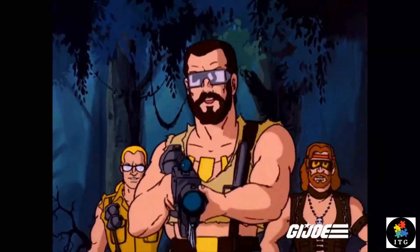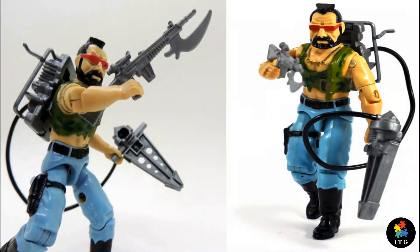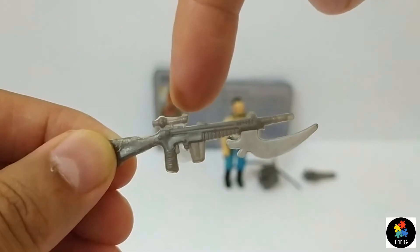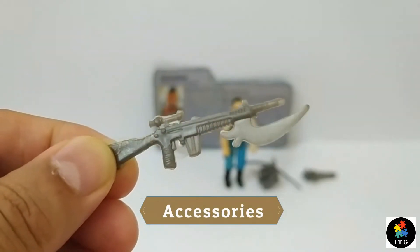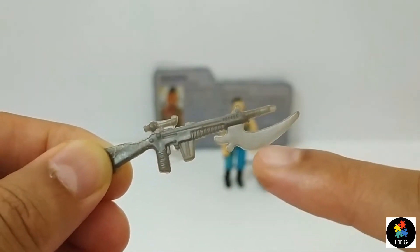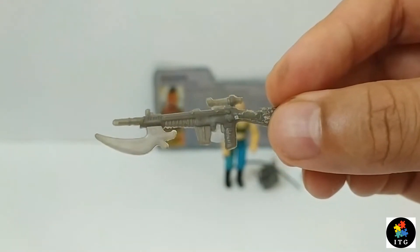Let's put these poor fish out of their misery. Let's look at his accessories first. All his accessories were painted in silver color. Starting with his primary weapon, according to the card content lists, it's an assault rifle with metal splinter. On top we see a scope and it has a large blade attached like a bayonet.